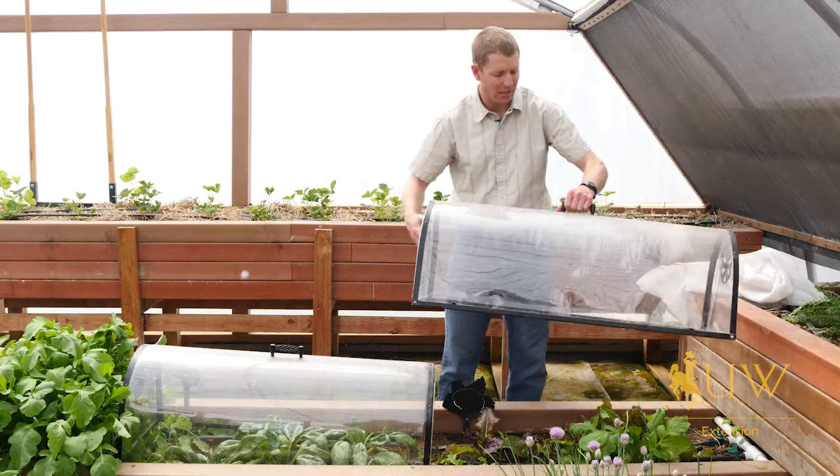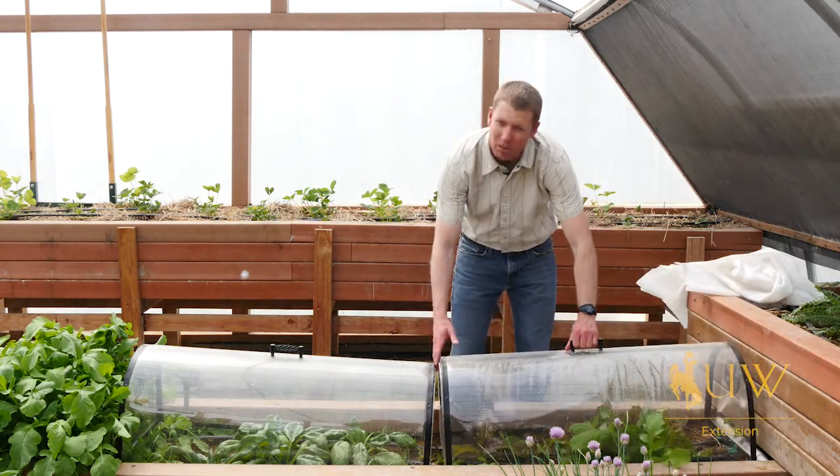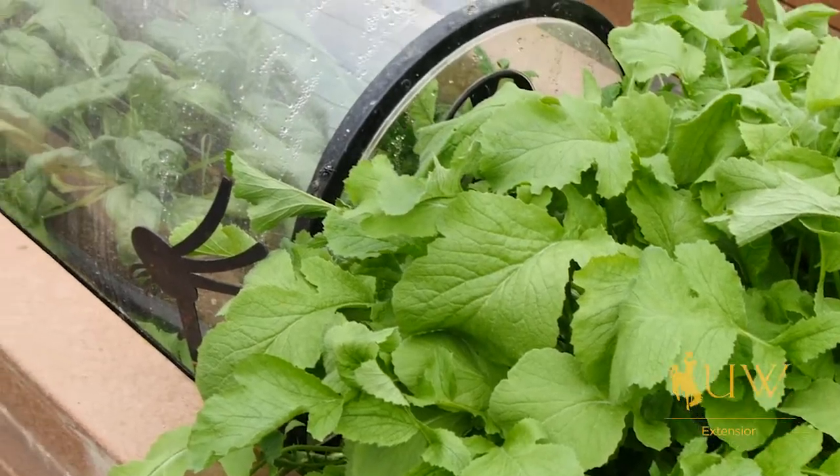We can use a variety of other plastics, but just something to help these crops during the early spring or maybe late fall here in Wyoming as we're trying to get them to mature and have something that we can harvest.